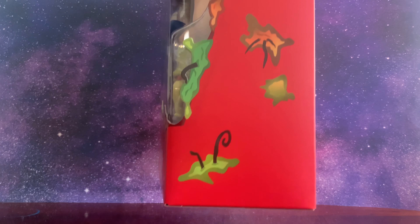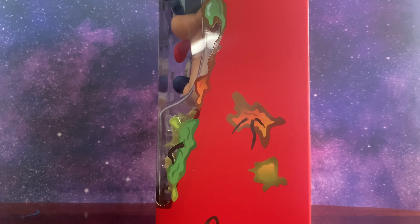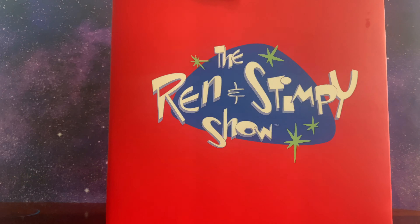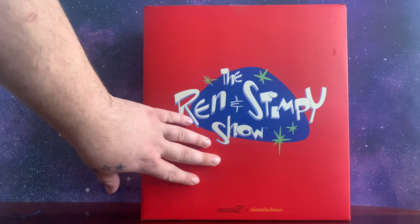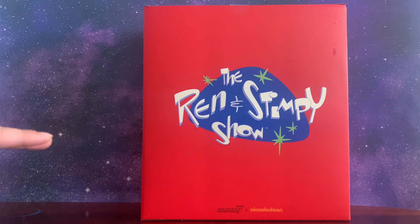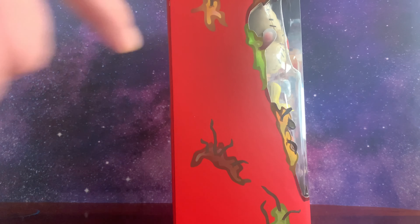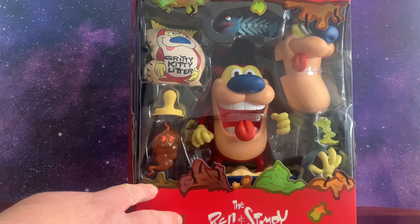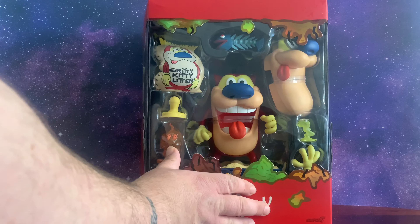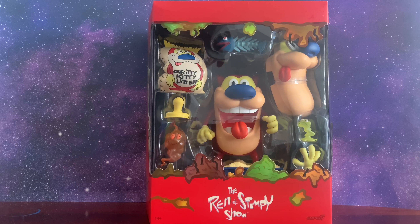If you watch the show, you know it was pretty vulgar and pretty grotesque. I'm surprised we were even able to watch it growing up. You get the Ren and Stimpy show logo right there on the back — beautiful coloring. On the side you get more boogers and nasty stuff, and you can see all the details all along the window packaging. This figure is huge — I did not expect it to be this big. It's a pleasant surprise.